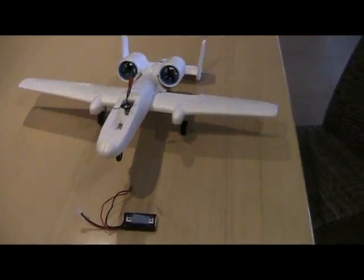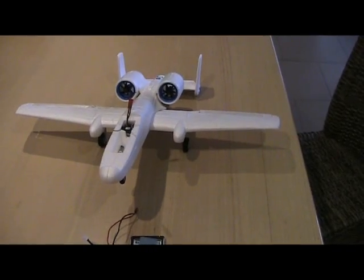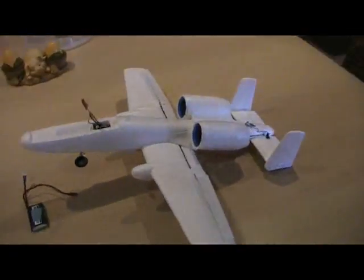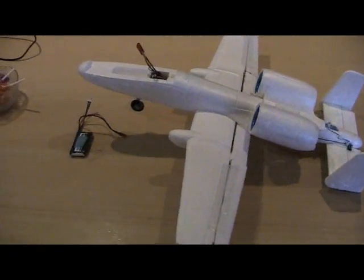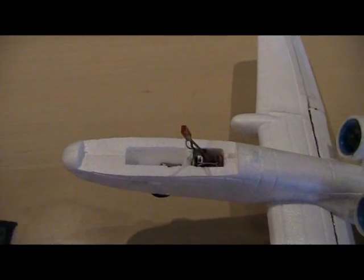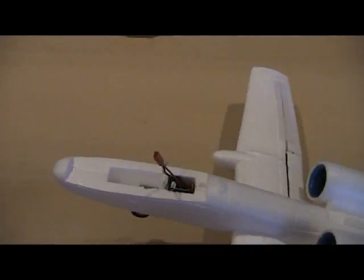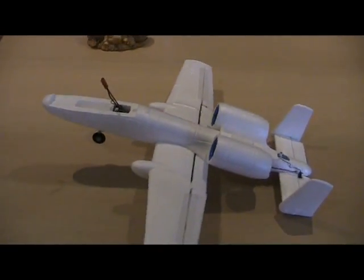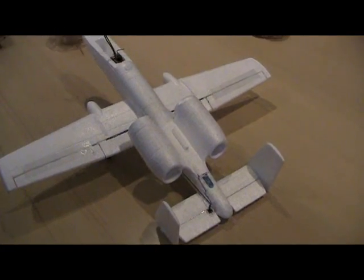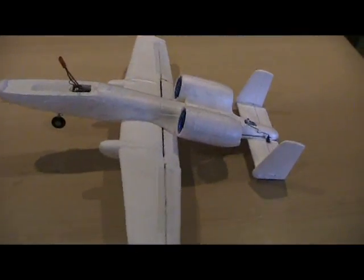I've rolled it on the ground — plenty of power, it just scoots along the ground. I haven't had a chance to fly yet because it's about 40 degrees Celsius outside, but I'm planning on running an 800mAh 2S. I have no idea where the balance point is, so we'll just have to see what other guys have tried. I'll probably go slightly nose-heavy first and see how we go.